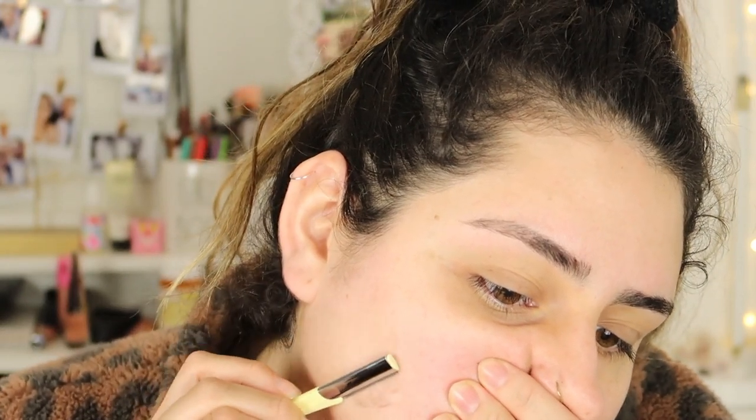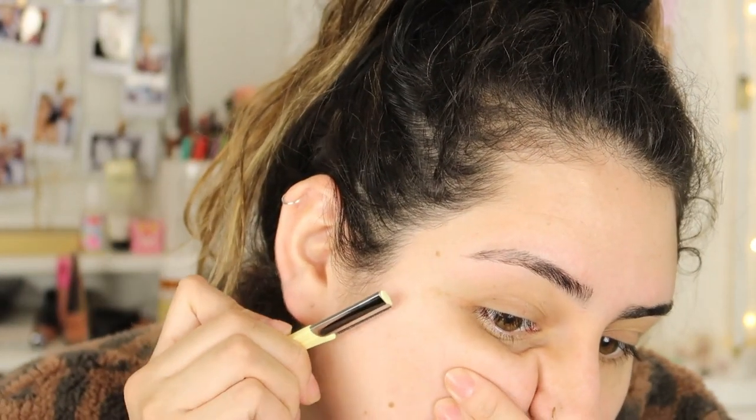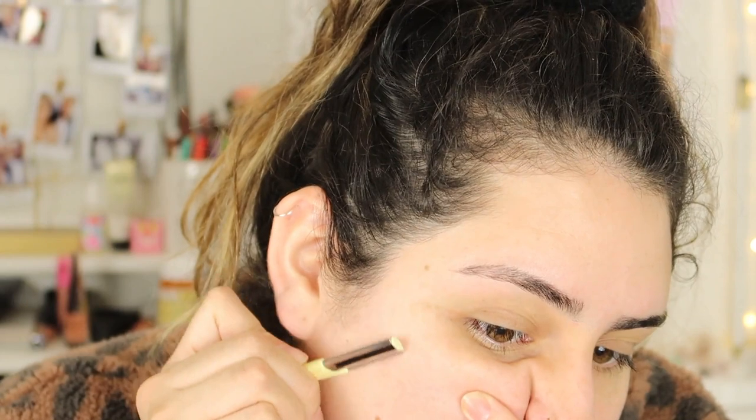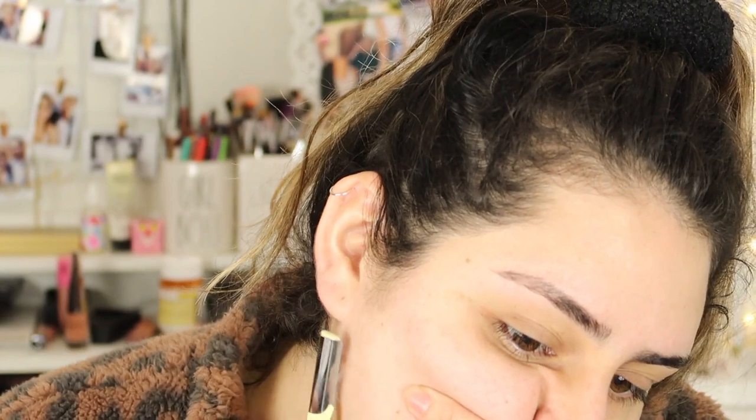I'm slowly taking that razor across my face. As you guys can see, that's a lot of peach fuzz. Like I said, I do this usually every month to month and a half, or if I know I'm going to have an event and I want my makeup to look its best. Then from here I go kind of upward on my chin.